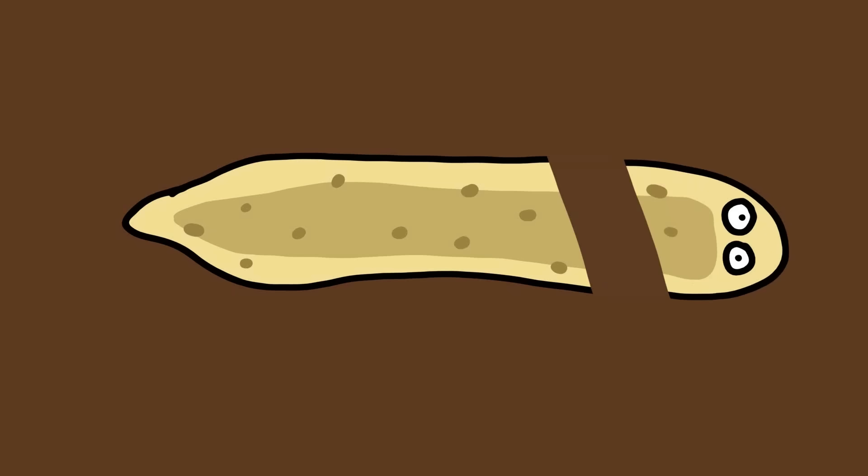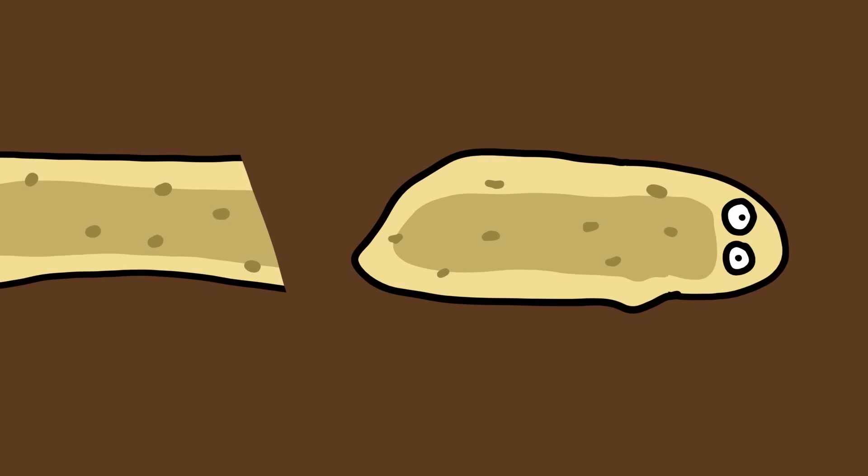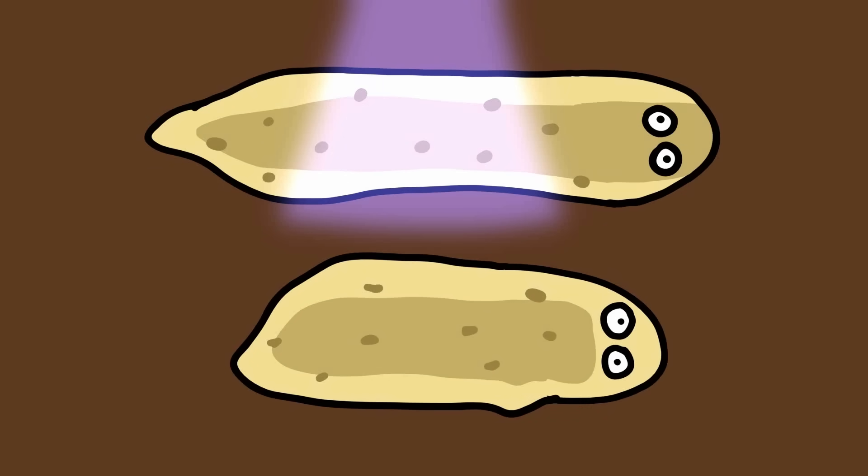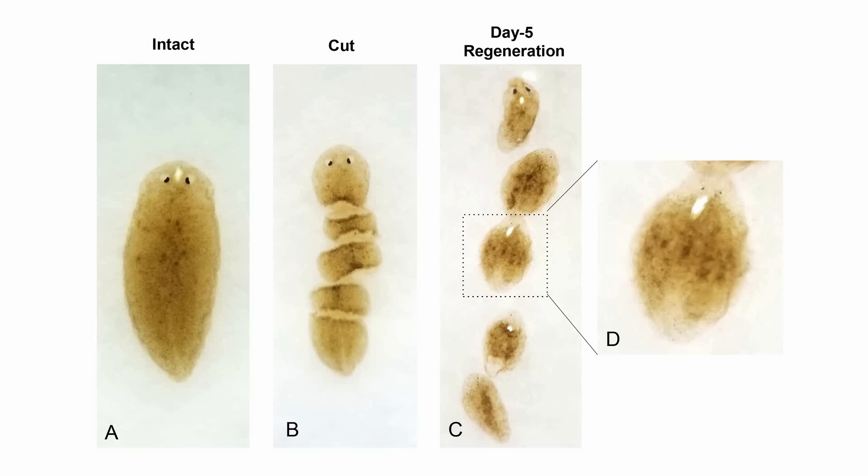You can chop off the worm's head and the head will grow its own new body. The original body, which can detect light even without the original head, will grow a new head with a brain and nervous system. If cut up in a certain way, they have been found to grow multiple heads — in some cases, up to ten.